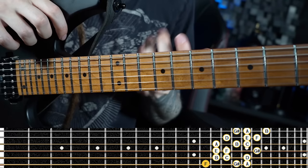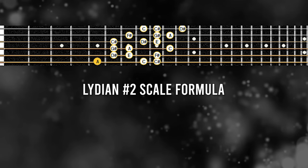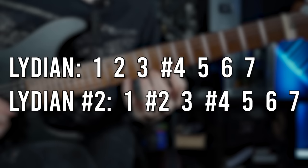Up next, when you're playing the sixth three-note-per-string shape of harmonic minor — but again seeing the first note as the root and moving it down to A — you get an awesome scale with the formula 1, #2, 3, #4, 5, 6, 7. This is the perfect scale if you're into the Lydian sound, because it's essentially just the Lydian scale with a raised second scale degree, which makes it even more interesting.